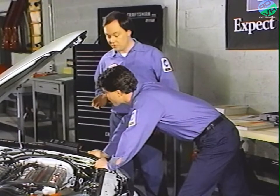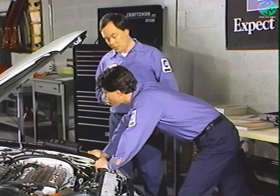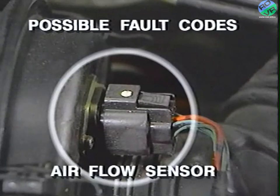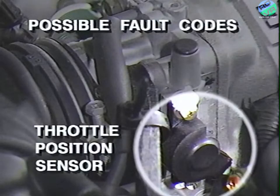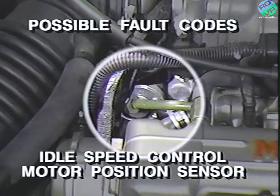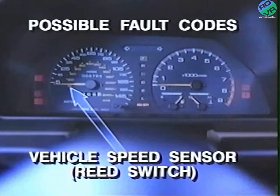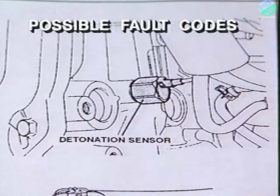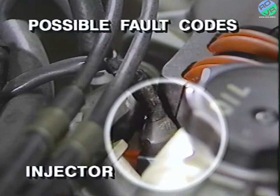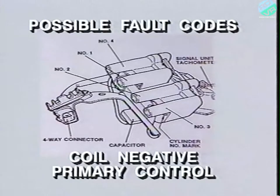There could be any of 15 possible fault codes detected by the ECU and displayed through the DRB2. They are the oxygen sensor, airflow sensor, intake air temperature sensor, TPS, motor position sensor, coolant temperature sensor, crank angle sensor, TDC sensor, vehicle speed sensor, barometric pressure sensor, detonation sensor, injector, fuel pump control relay, EGR system, and coil negative primary control.